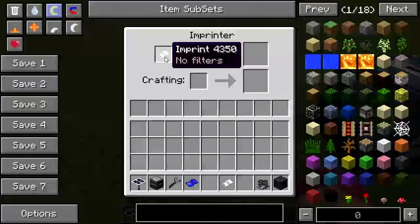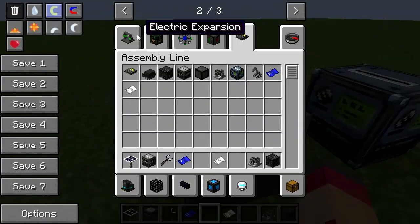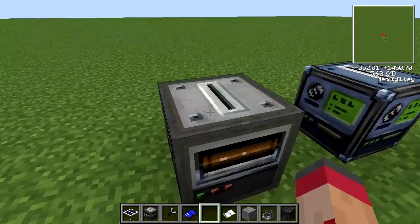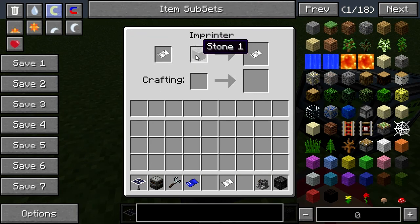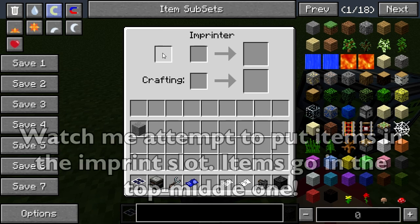What we need to do is put the Imprint in here, and then we need an item — for example, a block. Let's just use stone for now. We put the stone in there and we now get an Imprint encoded with stone. The other thing we can do with this is imprint recipes onto it, so if you put in an item which has a recipe, it will encode that.